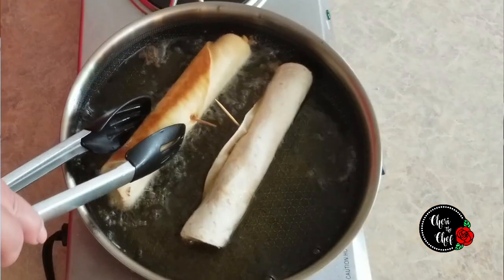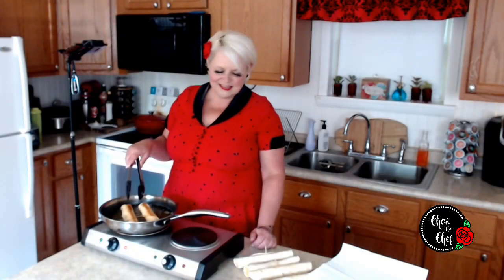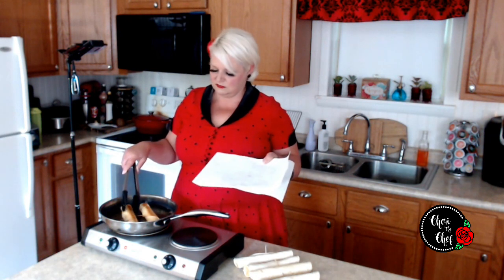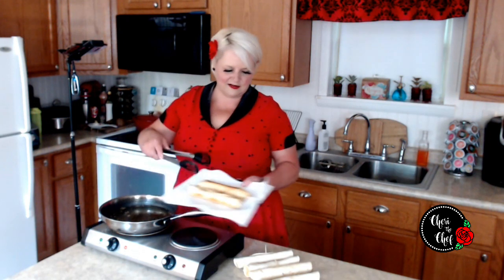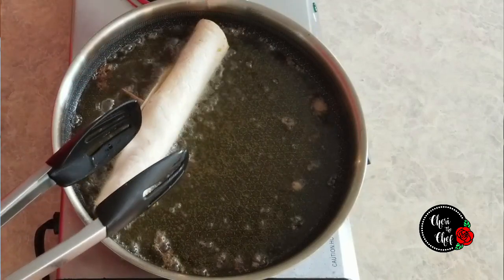These don't take very long at all — less than a minute, really. Then I'm just going to flip them on their other side. I've got a plate over here with paper towels, but to be honest I don't really like to do it this way — you took all the time to make them nice and crispy and then they sit in their own oil. So what I like to do is put them on a cooling rack, something where the grease can drain away. I've got about a half inch of oil in the pan.